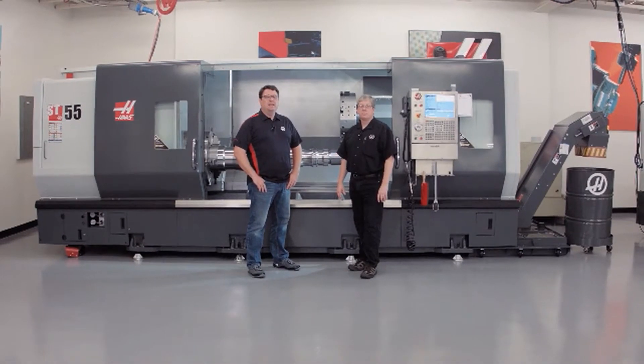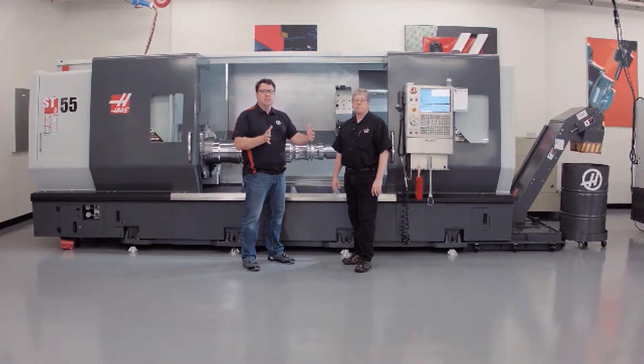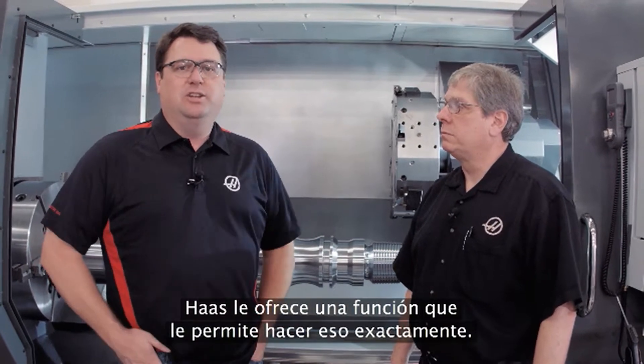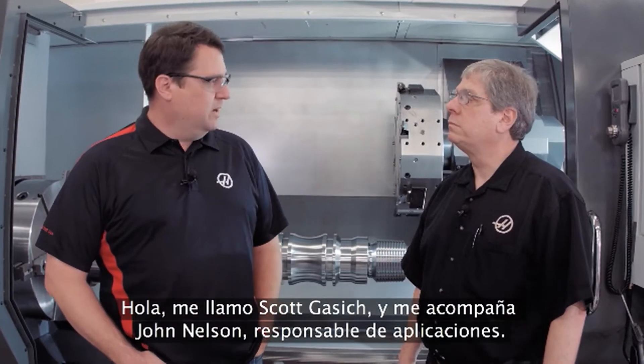Have you ever been running a job and in that job you had a really long process — the tools in the cut a long time — and you really wish you could get in there, stop the machine, make sure everything's okay, and then get right back into the cut? Well, at Haas we've got a feature to allow you to do that. It's called Run Stop Jog Continue. My name is Scott Gassich, I'm joined by John Nelson, our head of applications.